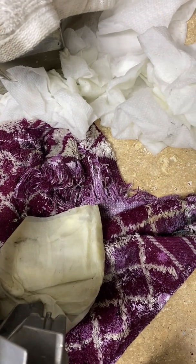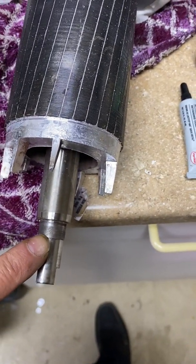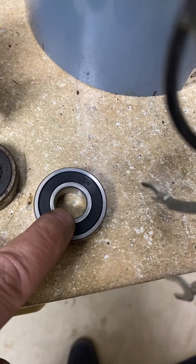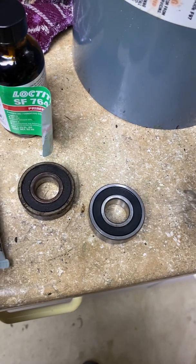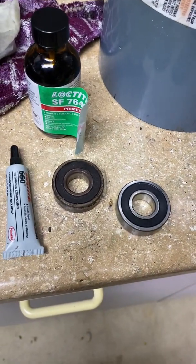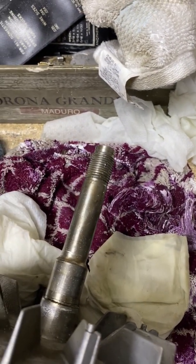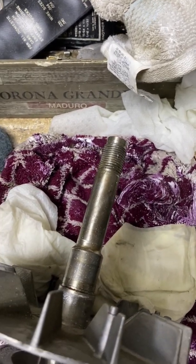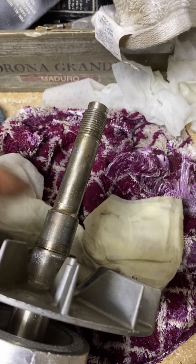So I cleaned the top shaft end with rubbing alcohol, and I cleaned the inside of the bearing with rubbing alcohol. When I'm ready to assemble this, I'll use the Loctite 7649 primer and clean them once again. But first I'm going to put on this lower bearing so I can be more ready to assemble when we get there. I'm going to go ahead and press the bearing onto the lower shaft here.